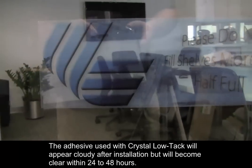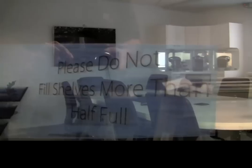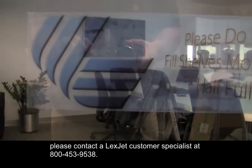The adhesive used with Crystal Lotak will appear cloudy after installation, but will become clear within 24 to 48 hours. If you have any questions about Crystal Lotak polyester, please contact a LexCheck customer specialist at 800-453-9538.